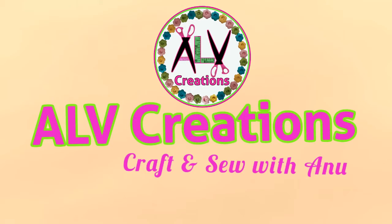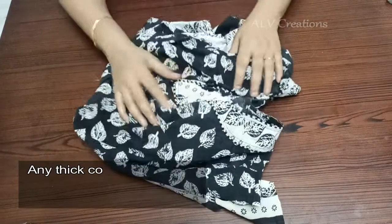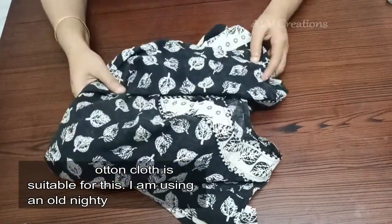Hi friends, welcome to ELB Creations. In this video, let's look at a new model of ventural pad. This is the best choice of cotton cloth. So, let's look at this.